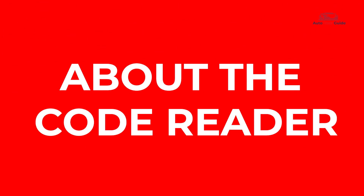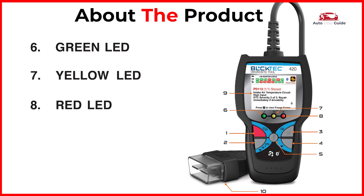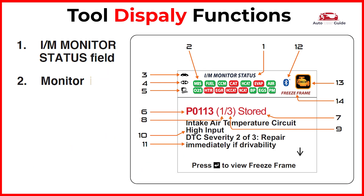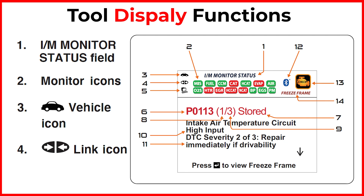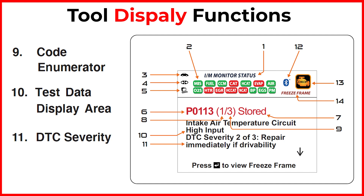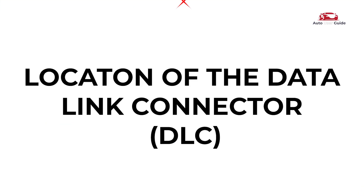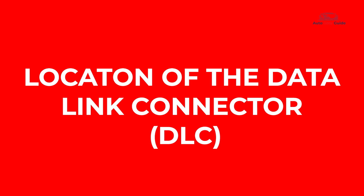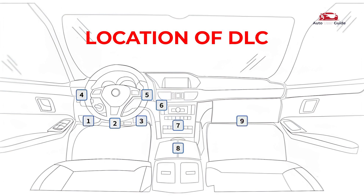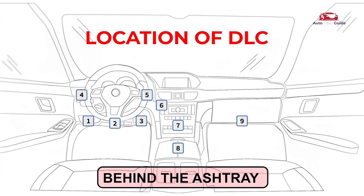About the code reader and its tool display functions. Let's see where the data link connector is located. The data link connector is a 16-cavity port for connecting diagnostic tools to the vehicle's computer, typically found within 12 inches of the dashboard center on the driver's side. Some models may have it behind the ashtray or labeled elsewhere.